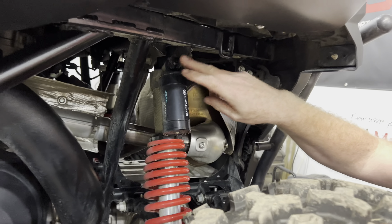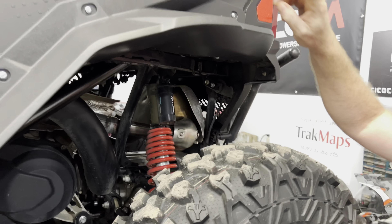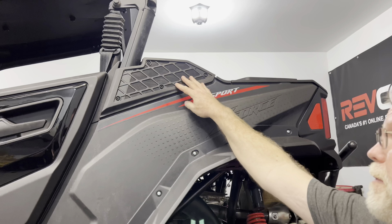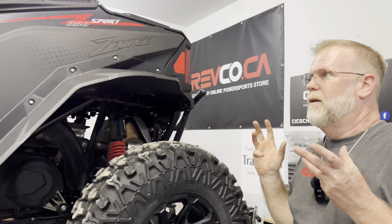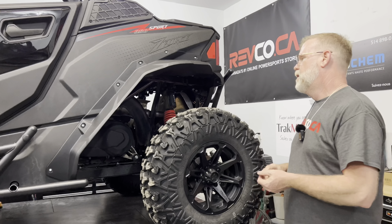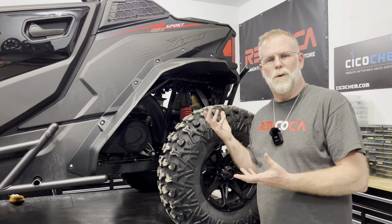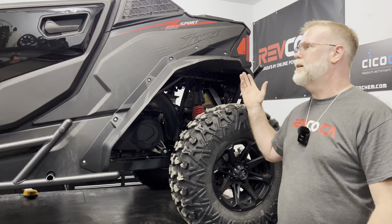It looks a little bit like the Fox QS3 that are on certain Can-Am products. Compression and damping is one button only. What's here is the intake for the CVT. On the other side, same thing — the intake for the engine. And it's got pre-filters on it, so no debris, less dust — the less dust and crap that goes into the air box, the better it is. And there's lots of flow.